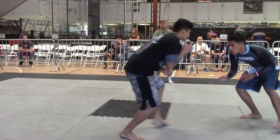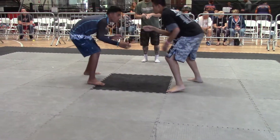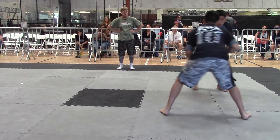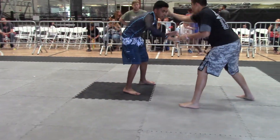Good stance, Cesar. Work his head over. Watch the duck under, watch the shot. Head, hands, hips. Good stance. Good job. Good stance.